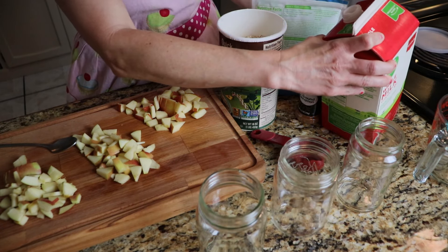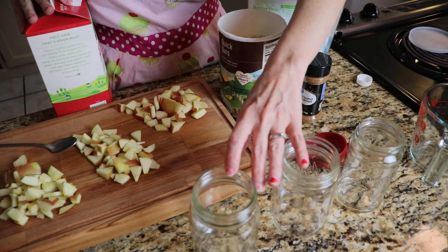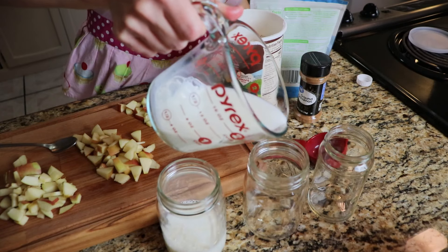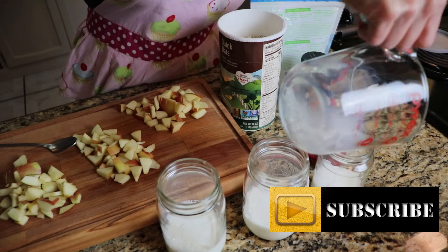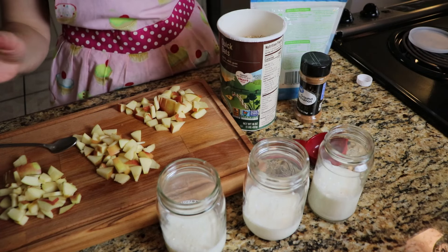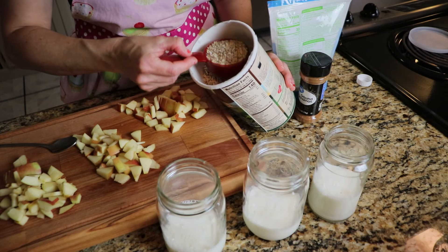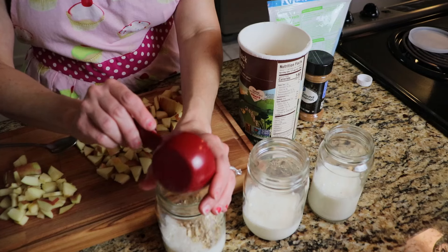Got my half gallon of milk. I'm going to open that up. For each of your glasses of overnight oats, you'll need two-thirds cup milk for each of them. If you do not have milk, don't want to use milk, can't use milk — you can use water. To each of these glasses of milk, I'm going to add in one-fourth cup oats. You can use quick oats or old-fashioned oats, whatever you want to use.